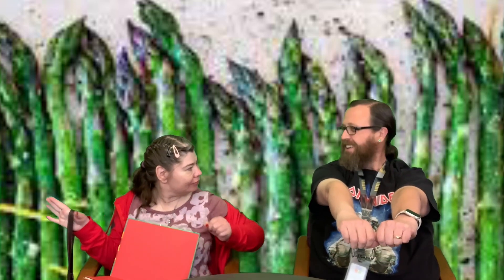We're going to start with our stretches. We're going to reach out to the side and count to ten. One, two, three, four, five, six, seven, eight, nine, ten. Reach forward — one through ten. Reach up — one through ten. And reach down — one through ten.